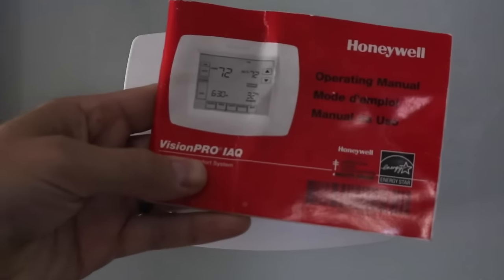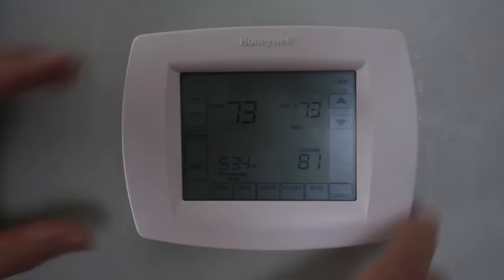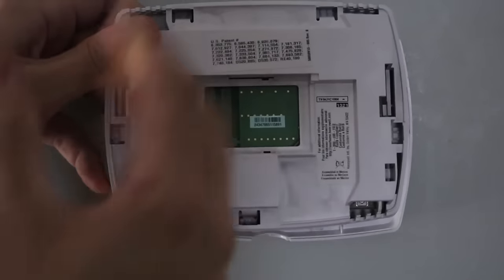This kind is the Honeywell Vision Pro IAQ. Everything I found online about no power to thermostat was telling me to change the batteries. Well, if I take this thing off, there's no batteries. So this is the kind that doesn't have batteries — it's just wired directly into the house.